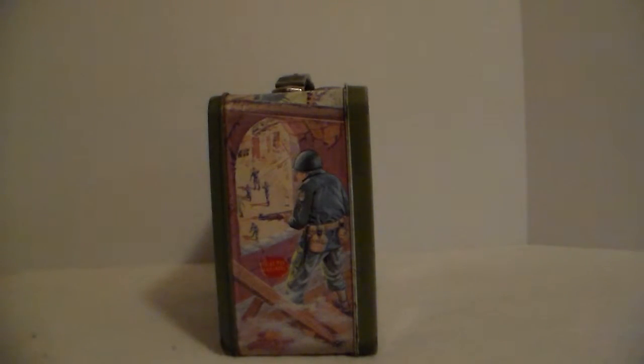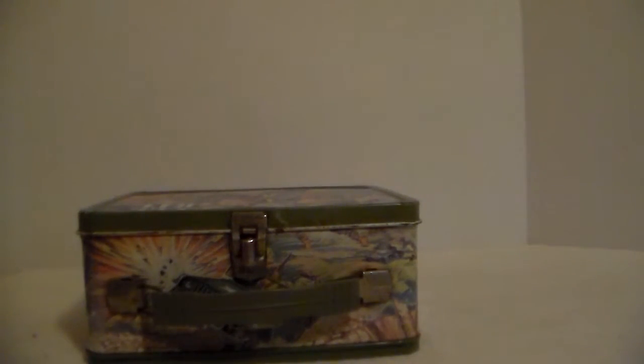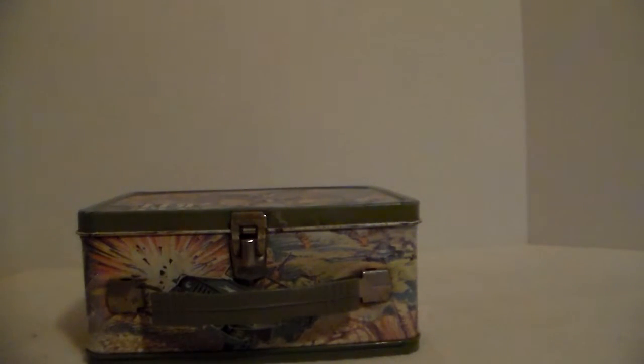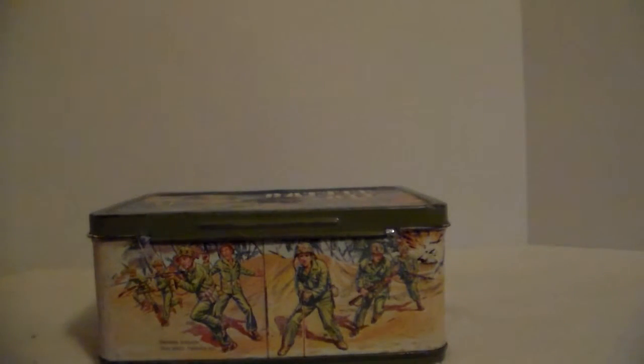The end panel has a soldier standing in the window - those look like German soldiers - he's spotted them and is gonna take a shot. Flipping it over to the back, the handle is blocking a Jeep that's getting fired on. You've got a tank in the background doing the firing, and of course the soldiers are firing back with their machine guns. Then you see soldiers rushing and firing - this is a desert scene, it could be Italy.